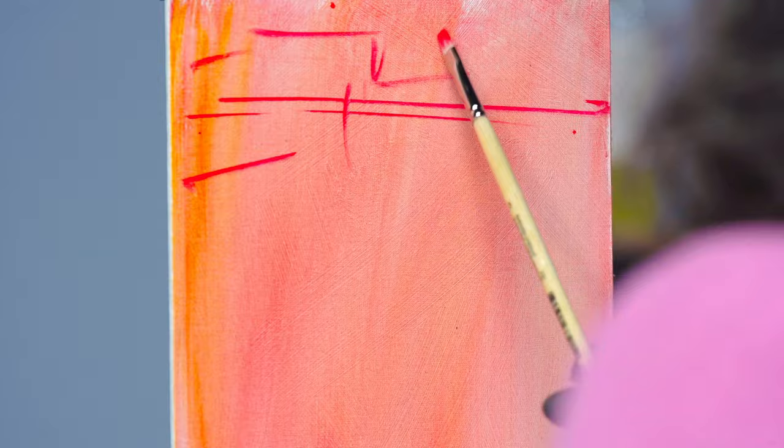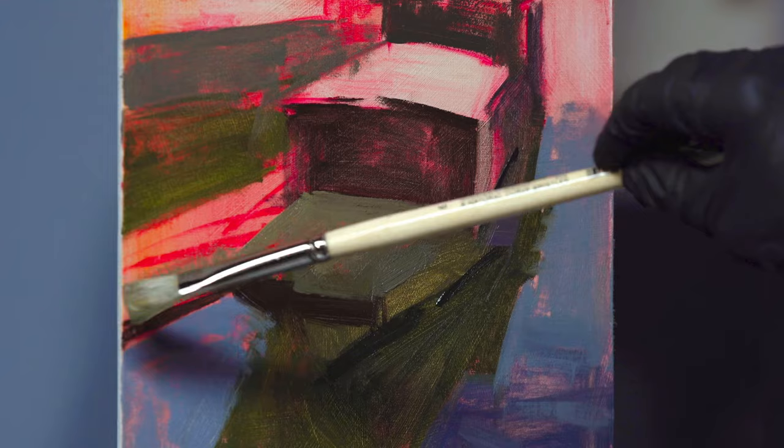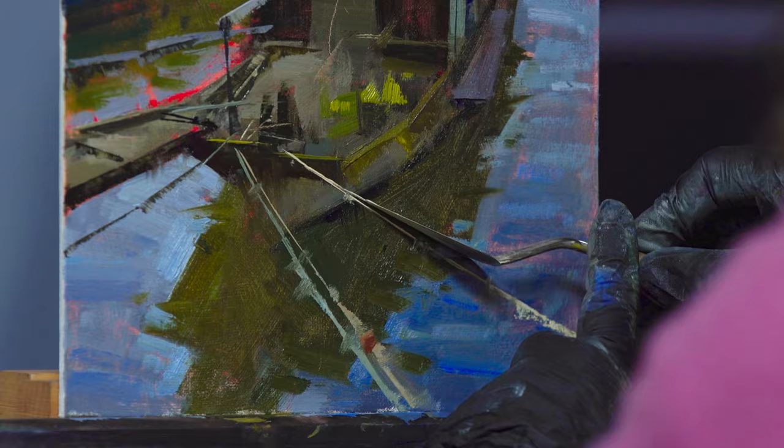By learning to break down backgrounds and details into simple color, value, shapes, and essential edges, you can create a narrative that's both visually stunning and deeply meaningful.